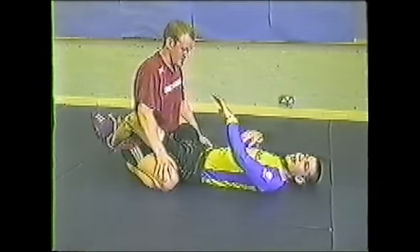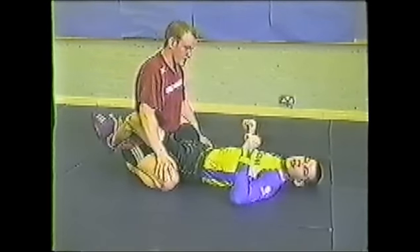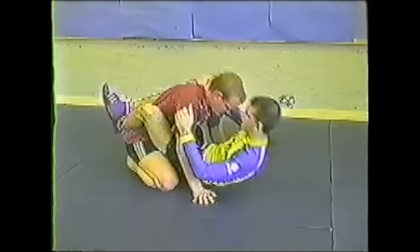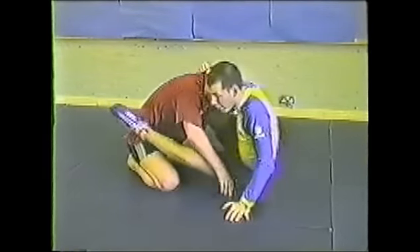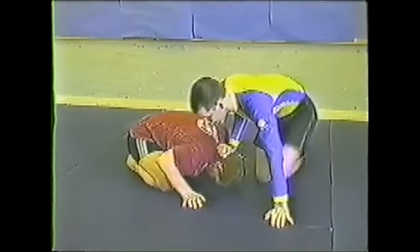The next two moves from the headhook are disengaging and snapping him down, or snapping him down to a headlock. So I'm looking at his head. He's resisting up, and I'm feeling this. I put my hand down, I move back, I try to put him out, and drive the head down to the mat, in case he's disengaging.